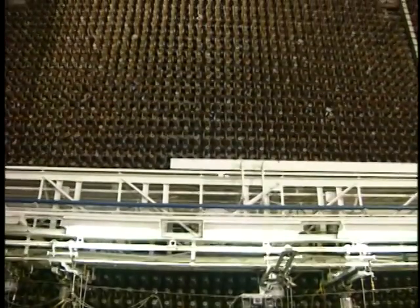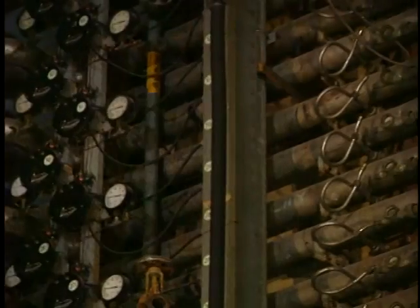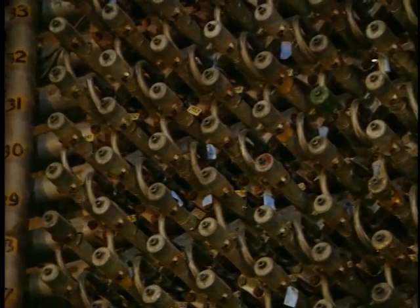You are standing in front of the core of the B Reactor. This is the heart of the operation, where a chain reaction transforms uranium into plutonium. Construction of the core of the reactor was an incredible undertaking. Tens of thousands of pieces had to be fit together to exacting specifications to make sure that the reactor would run smoothly.